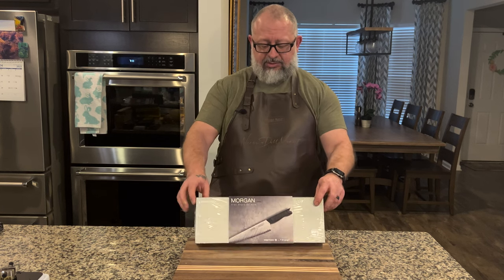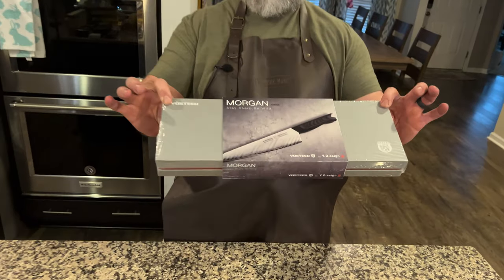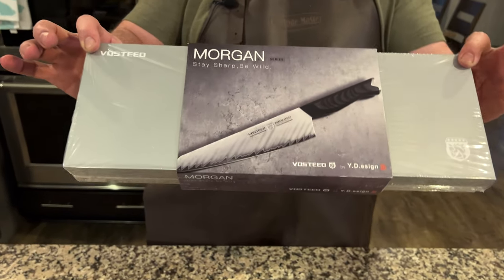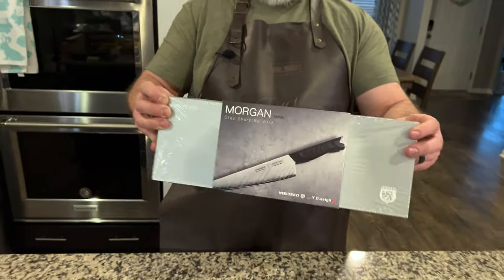So Vosteed has sent us this product. You can see it's still in the box — I have not seen it other than on the internet. Still sealed up. We are ready to go.